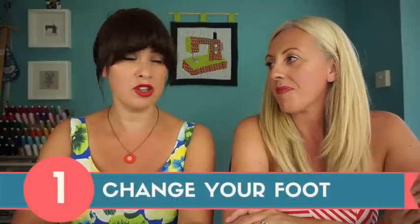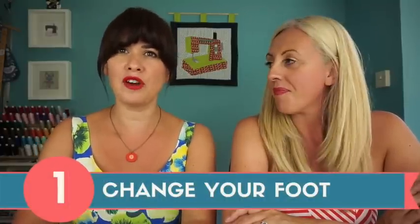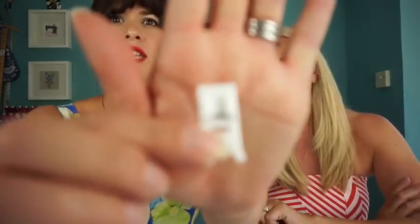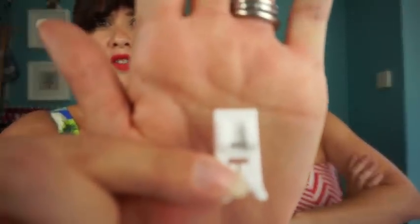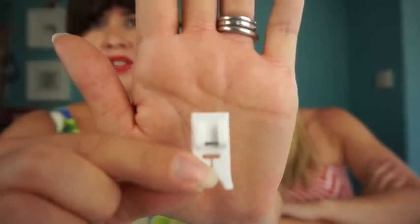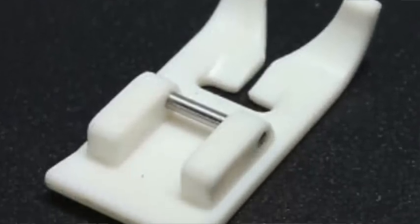So these are our top 10 tips for sewing with pleather. Number one is your foot — you will need a different foot to sew successfully with pleather. Pleather can have a very sticky surface and it tends to get stuck to the bottom of your presser foot. The first option is a teflon foot. You can see it's white and it is made of teflon, which is the stuff they use to coat your frying pan — it's plastic, not metal.